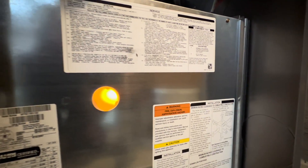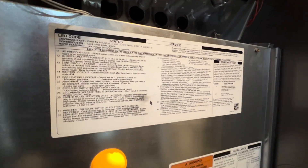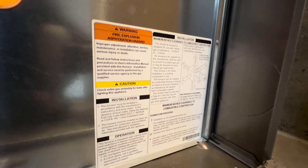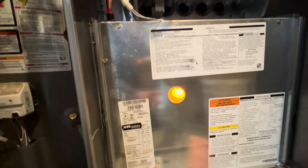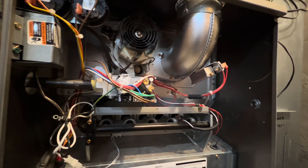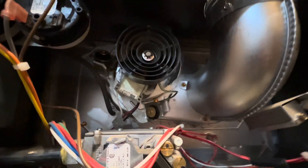I apologize for talking so much while explaining each of the codes for this Carrier furnace. There's another warning here for fire, explosions, and that sort of thing. Now let's get to the fun stuff — this is where all the magic occurs. Right here we have our draft inducer fan motor.